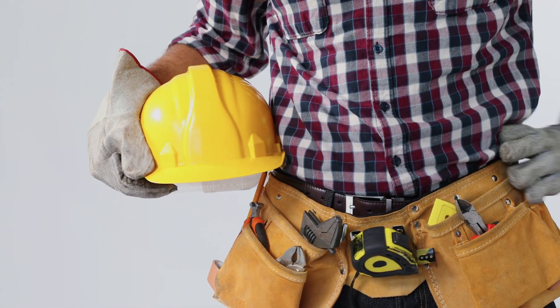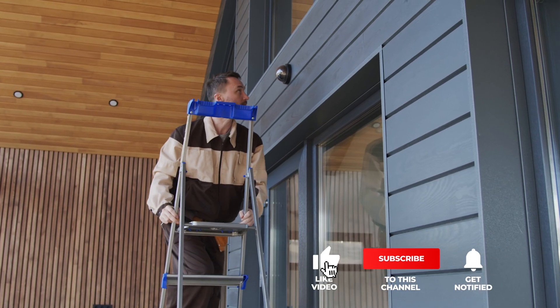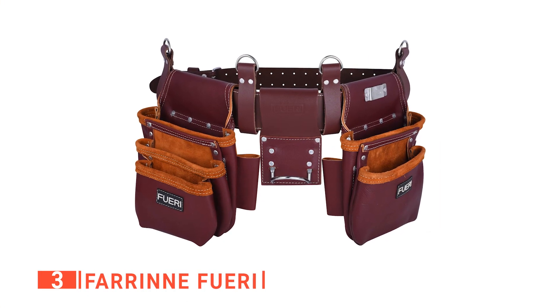Still haven't found a tool belt that meets your needs? Keep watching because we have more lined up for you. If this is your first time visiting our channel, be sure to subscribe and hit the bell icon to receive notifications of our next videos. The third product on our list is the Farine Fueri.